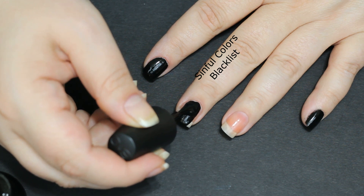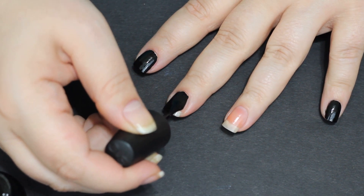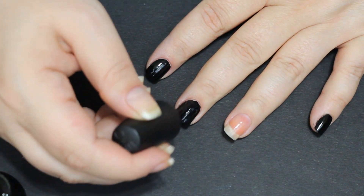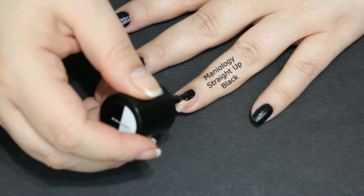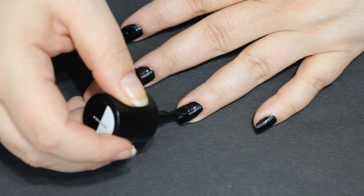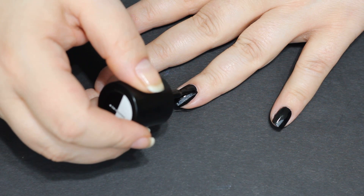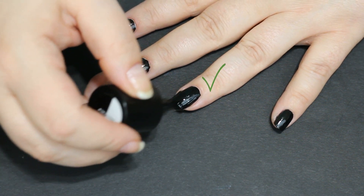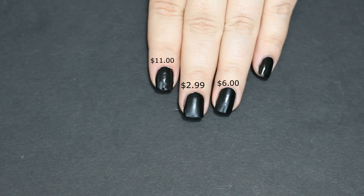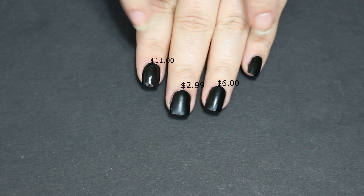This is Sinful Colors Blacklist — it has a matte finish, but once you put a top coat on it, it's just almost as shiny as the others. The Holo Taco is a very shiny formula, which is nice. Then there's Maniology Straight Up Black, a stamping polish I'm checking out to see if it will coat completely in one coat — and it does. Here's what the three look like together: Holo Taco on my index fingers, Sinful Colors in the middle, Maniology on the right.